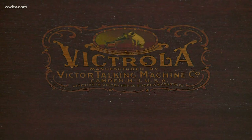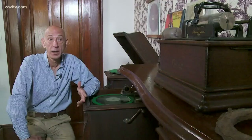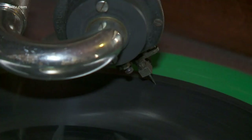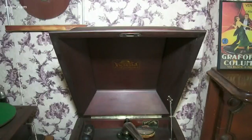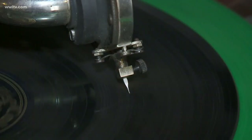The Victrola was an innovation. In 1917 alone, the Victor Company made half a million of this model alone. The phonograph was happening — that's when it was really taking off. All you have to do is you crank it up.